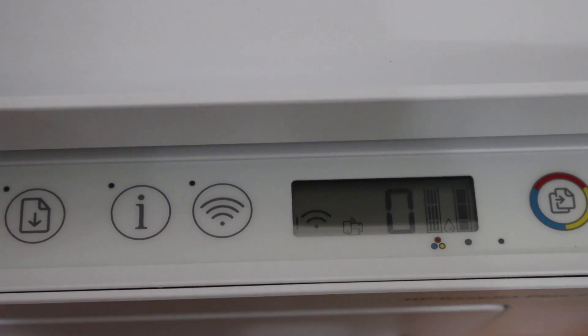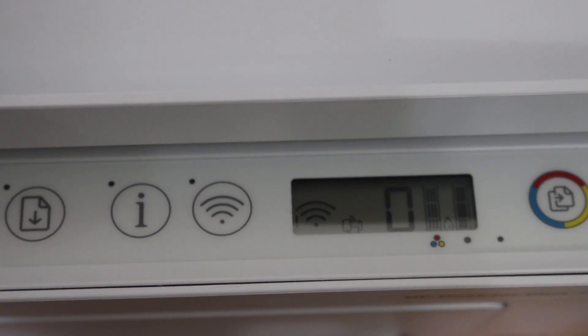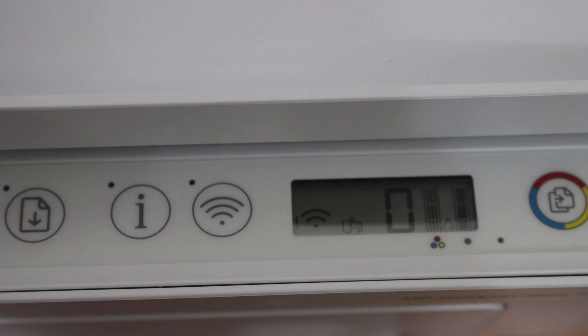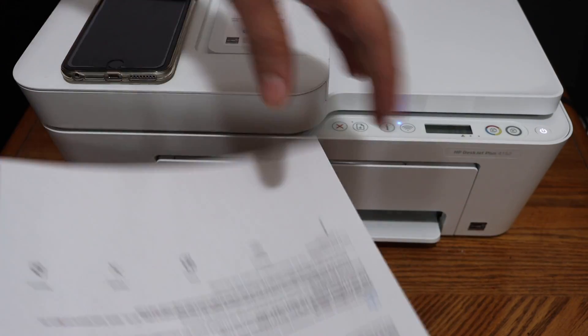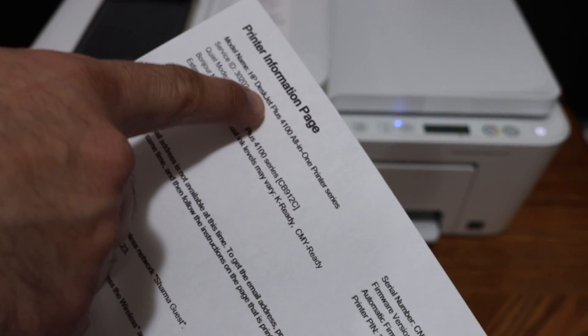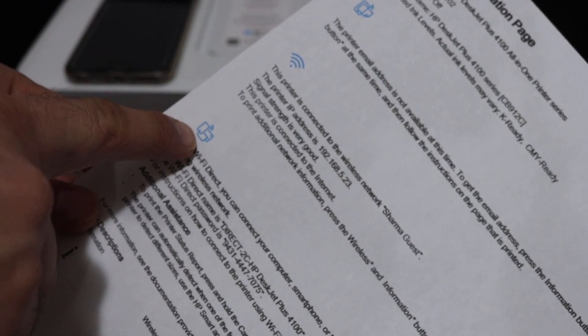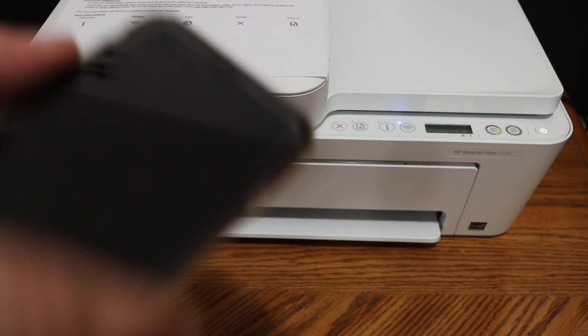To print the password of this printer, simply press the info button. Once you click on that, it will send a command for the printer to print the printer information page. Here we can see the printer information page — it displays the name HP DeskJet Plus 4100 series. Under the Wi-Fi Direct icon, look for the name of the Wi-Fi of this printer, and here is the password. This will be different for every printer.